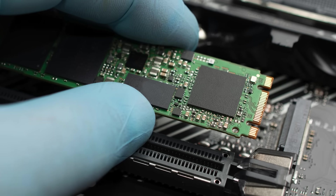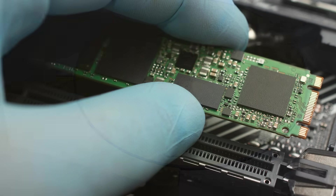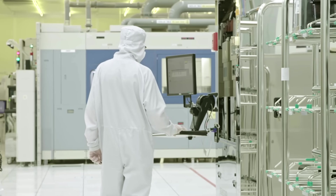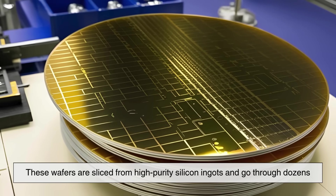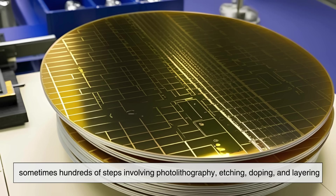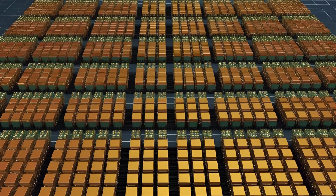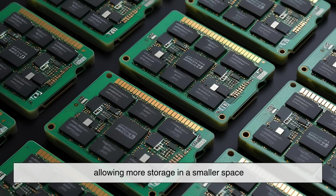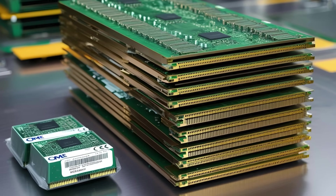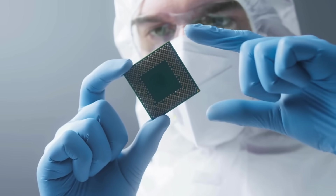So how are SSDs made? It all begins with the flash memory chip — the heart of the SSD. Flash memory is built on silicon wafers in ultra-clean semiconductor fabrication plants, also called fabs. These wafers are sliced from high-purity silicon ingots and go through dozens, sometimes hundreds, of steps involving photolithography, etching, doping, and layering. The result is a grid of memory cells that can store bits of information. Modern SSDs use NAND flash, a type of flash memory where cells are stacked vertically in layers, allowing more storage in a smaller space. Some chips today stack over 100 layers. Once the wafer is complete, it's tested, cut into individual chips, and packaged for integration into SSDs.